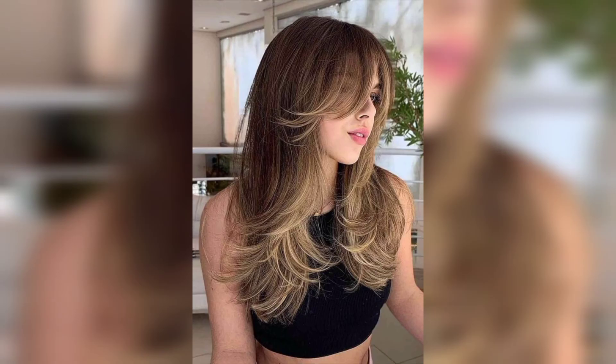Do not forget to place some splashes of blonde on the fringe when spicing up your dark hair with highlights. This will illuminate the face and make the overall style look naturally sun-kissed.